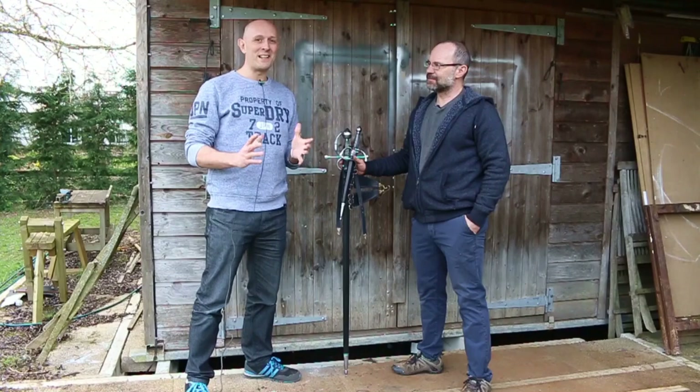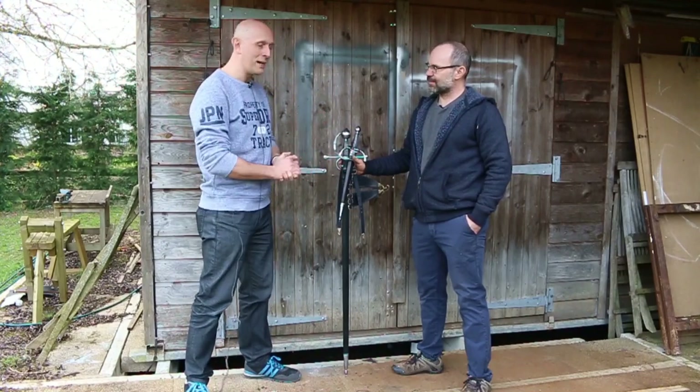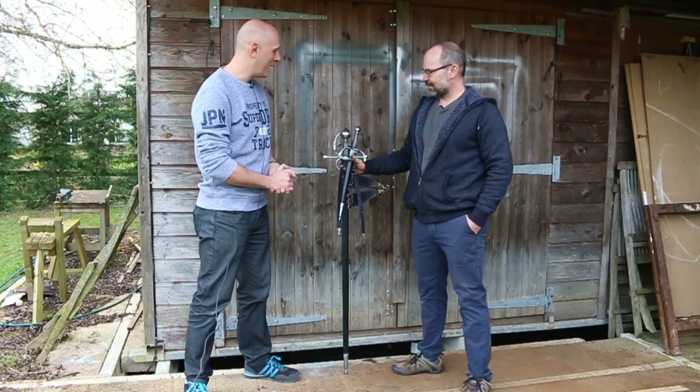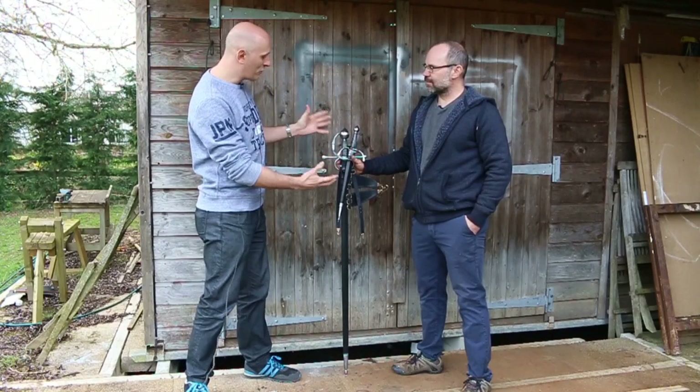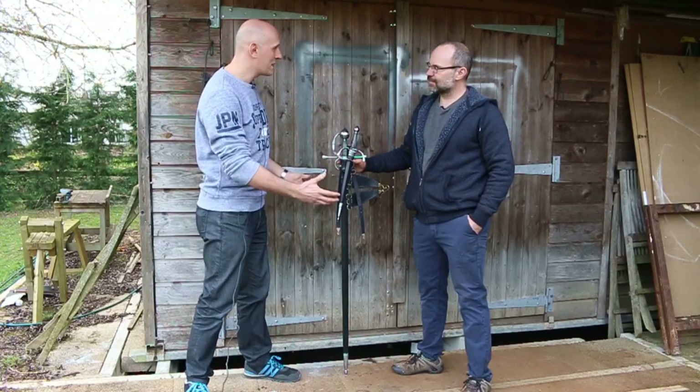Hey folks, Matt Eason here, Scholar Gladiatoria, and I'm with Todd again in Oxfordshire at Todd's place. He kindly invited me over to look at some of his stuff. We've got here a really interesting rapier and dagger set. Tell us about it.